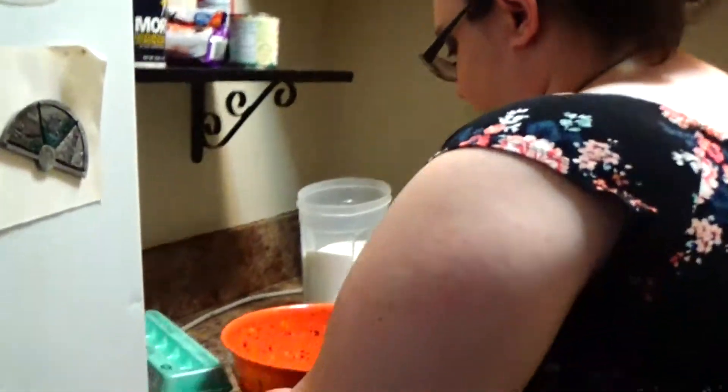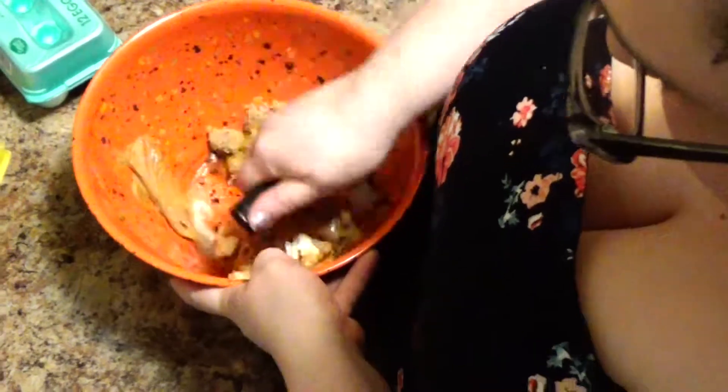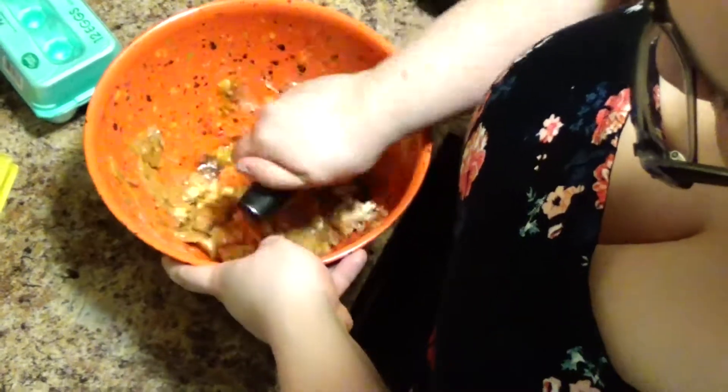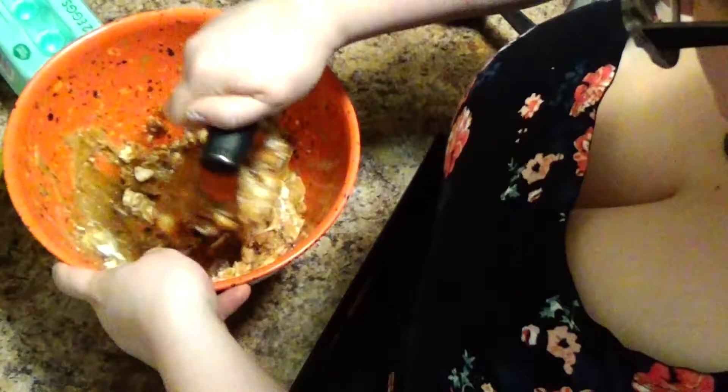This is a pastry blender — it's what you make pie crust with. We're going to use that right now because it's a useful tool. And then you're just going to cream it, make sure it's all mixed together nicely. Make sure the butter is at room temperature, otherwise this can be a total nightmare.